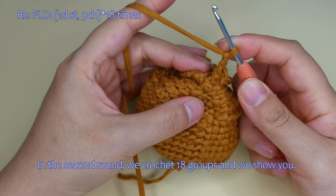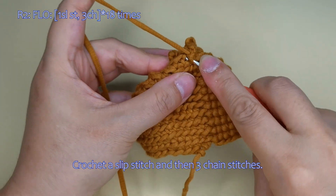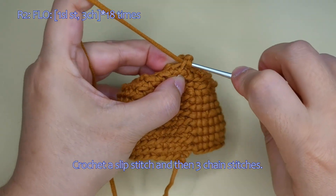In the 2nd round, we crochet 18 groups and we show you. Crochet a slip stitch and then 3 chain stitches here.